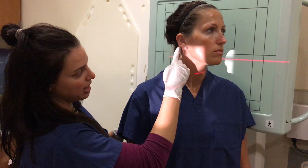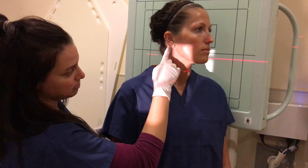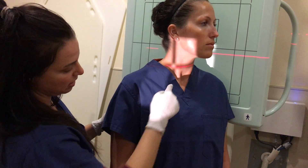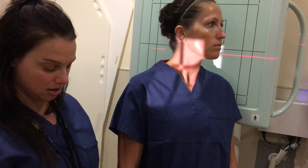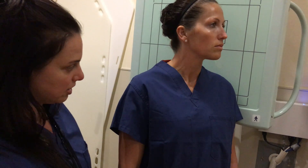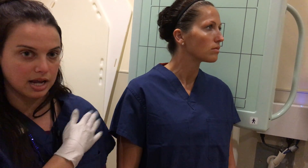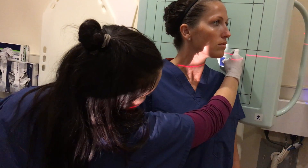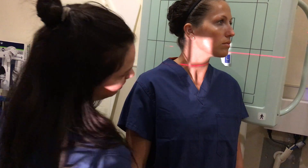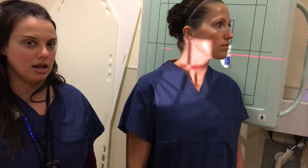You want your light behind the EAM, so it's coming behind the EAM. You would use an 8x10 or 10x12 cassette if needed. Your marker would be whatever side is closest to the film, and that would be your AP oblique side.